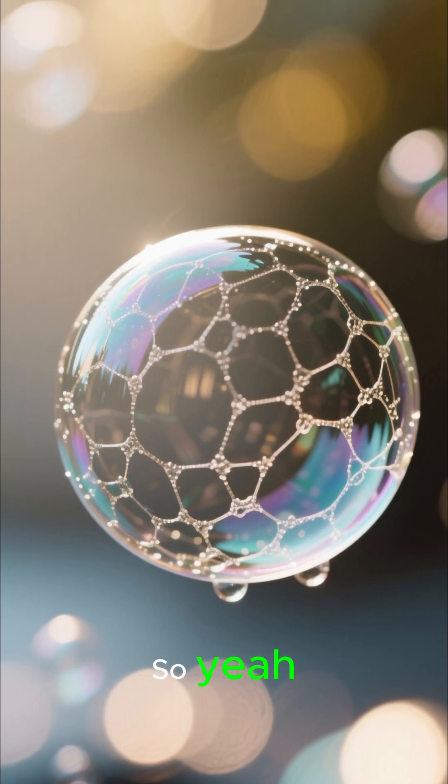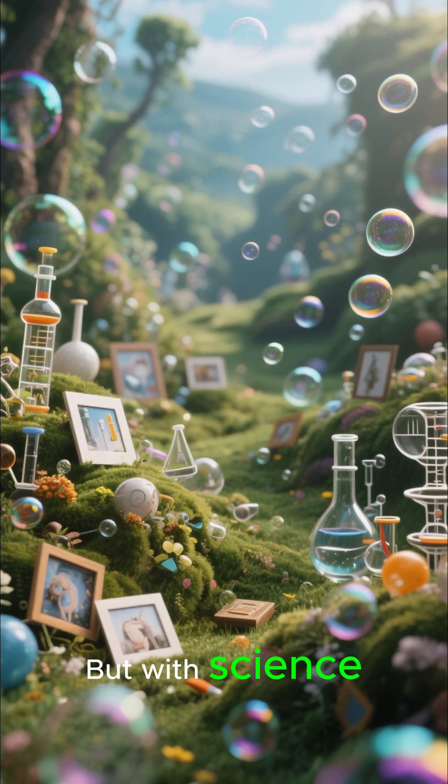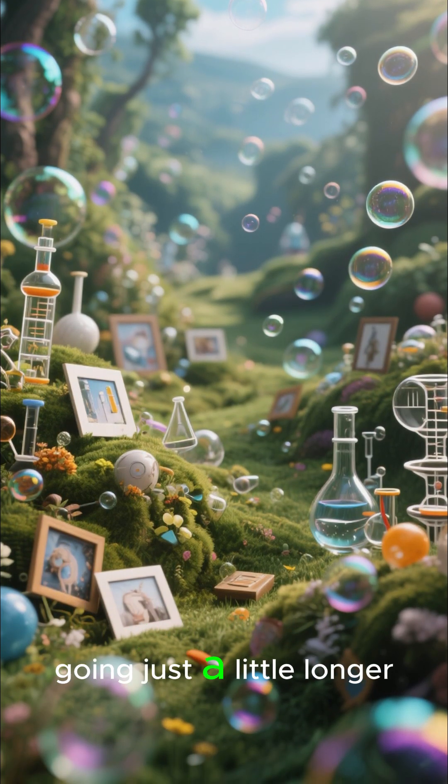So yeah, bubbles pop because they're fragile little water skins. But with science, you can keep the magic going just a little longer.